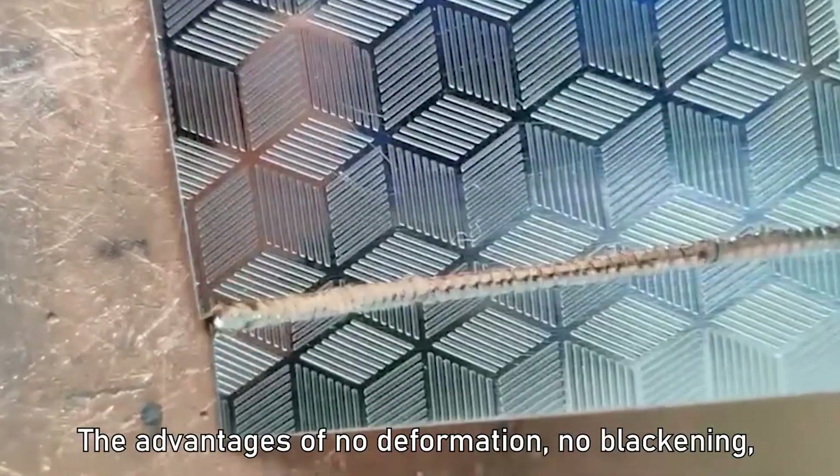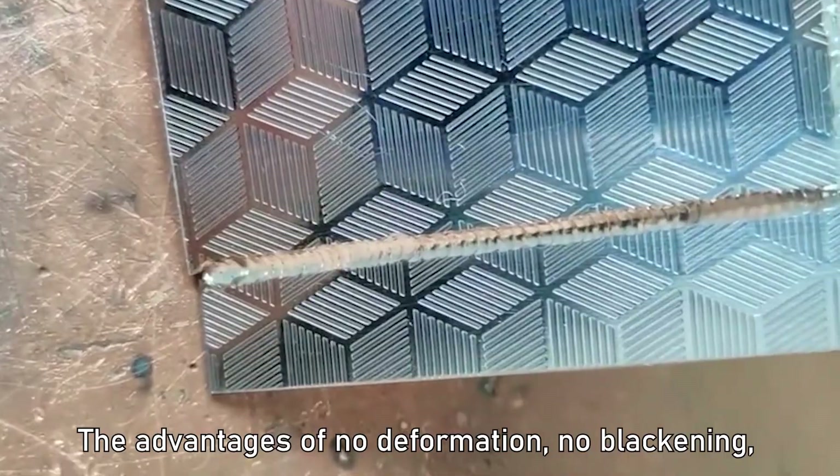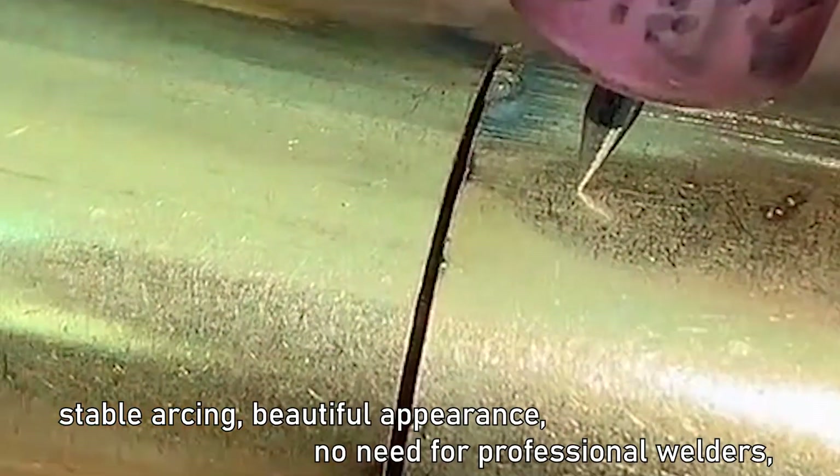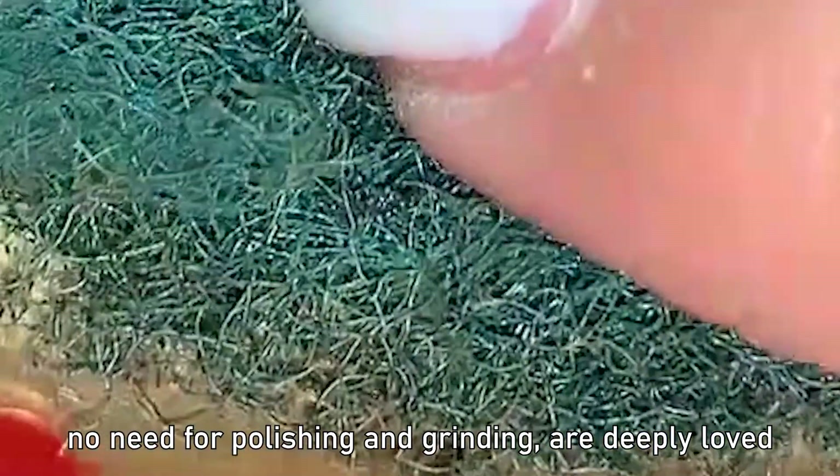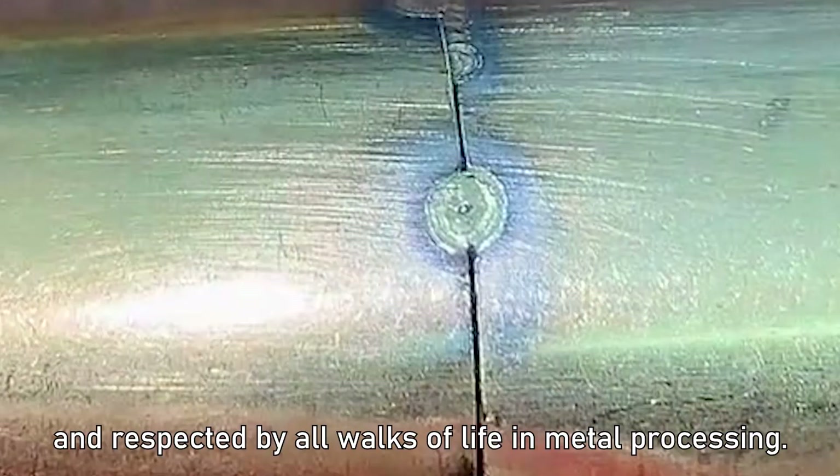The advantages include no deformation, no blackening, stable arcing, beautiful appearance, no need for professional welders, and no need for polishing and grinding. These qualities are deeply respected by all walks of life in metal processing.